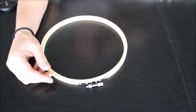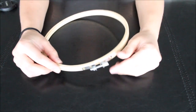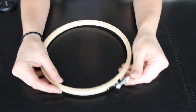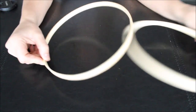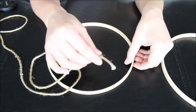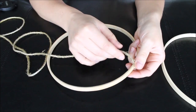As soon as your twine dries, we are ready to do this cute wall decor. Get your first hoop and separate it. You're going to be starting with your inside hoop. Get one of the twines that you measured for your bigger hoop.